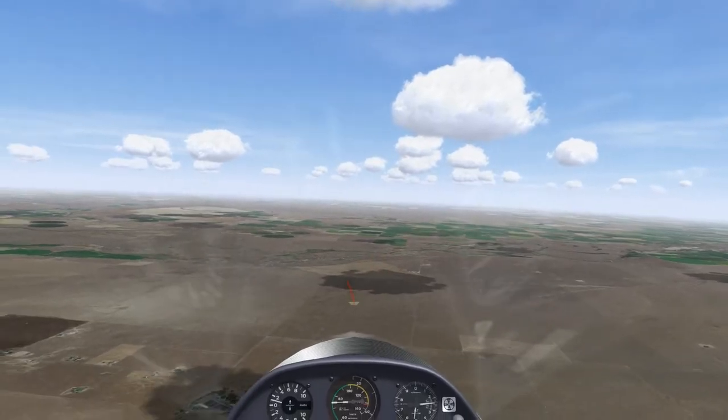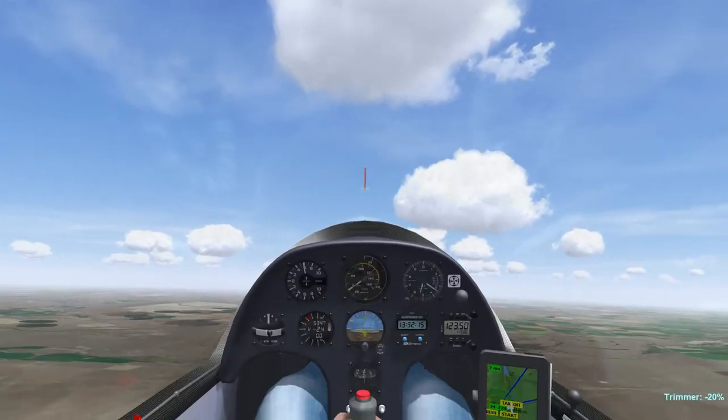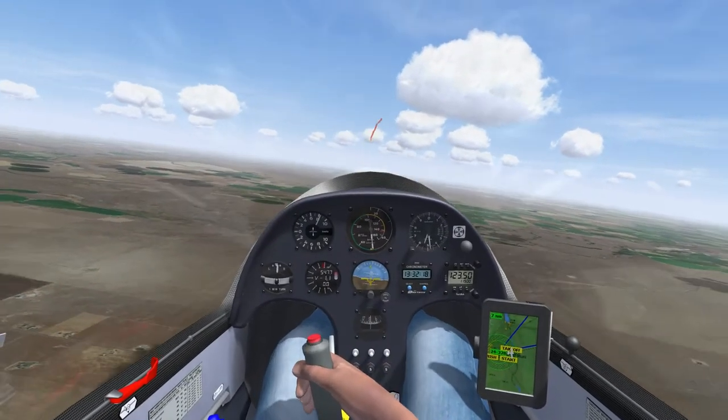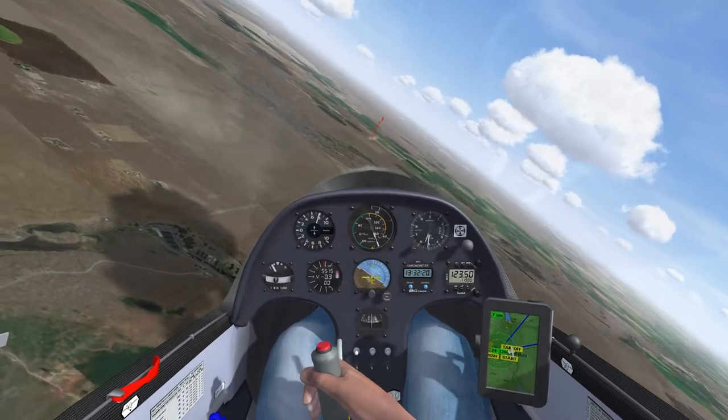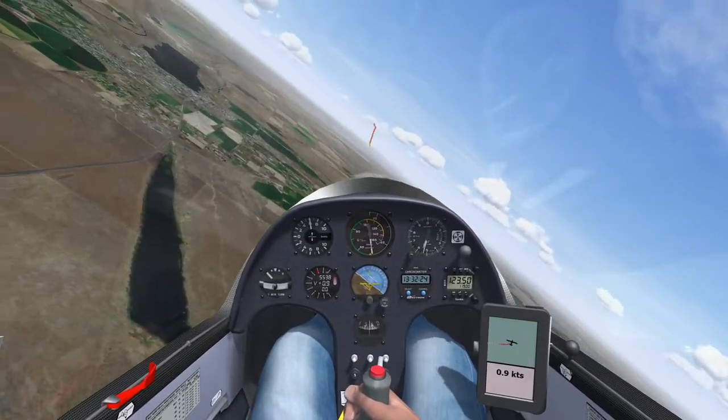Anticipation is the name of the game. Note that I pull up as soon as I realize this is a sustained lift, reset my view, and then push over before reaching my target airspeed. The yellow triangle — best glide speed — is also close to the optimum thermaling speed for most modern gliders.